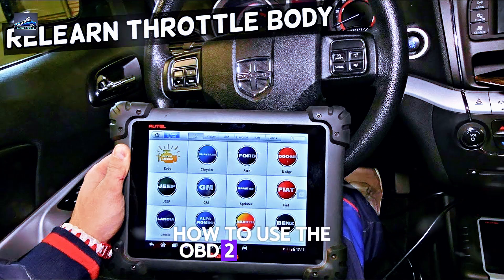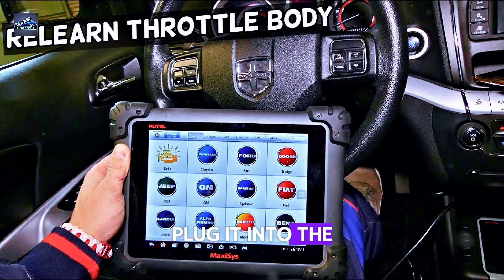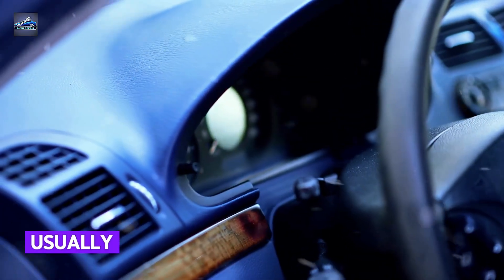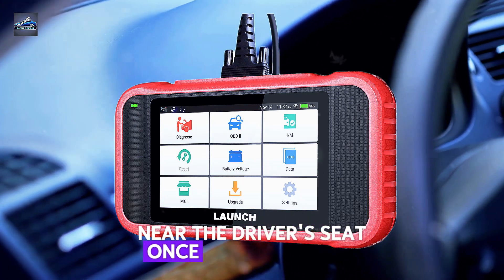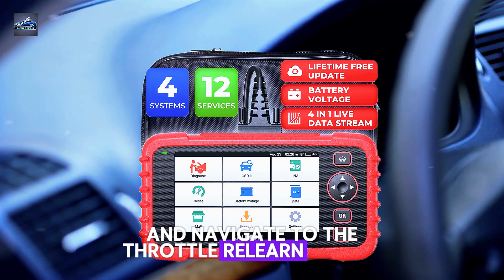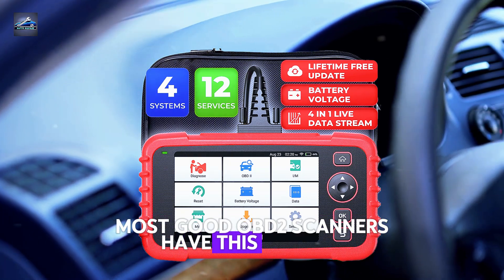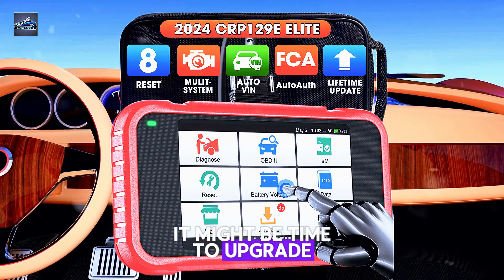How to use the OBD2 scanner? Here's where the OBD2 scanner comes in. Plug it into the OBD2 port, usually located beneath your dashboard near the driver's seat. Once it's connected, power up the scanner and navigate to the throttle relearn option. Most good OBD2 scanners have this feature in their advanced menu. If yours doesn't, it might be time to upgrade.